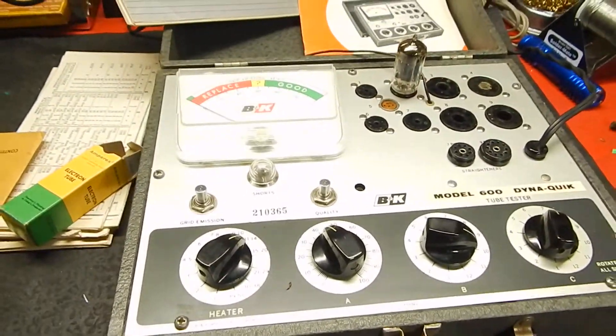Real nice condition. I just wanted to show you the unit in operation — really nice to test tubes. You'll have a lot of good luck with this machine. Any questions, please email. Thanks for watching my video.